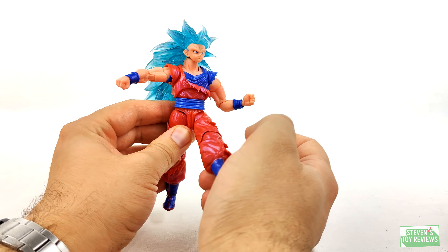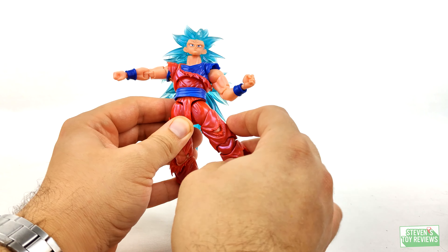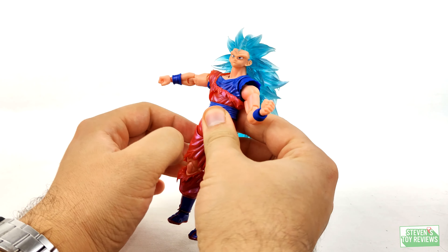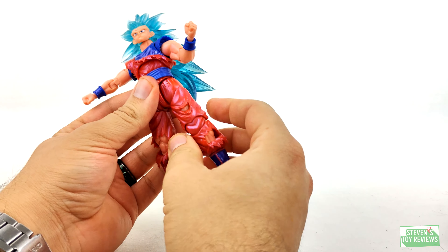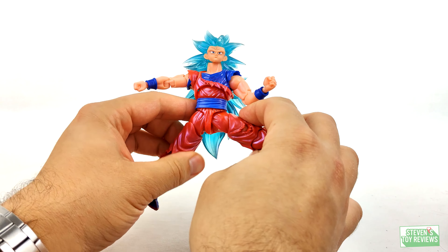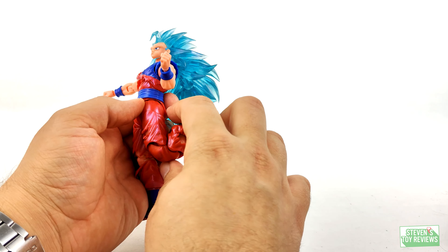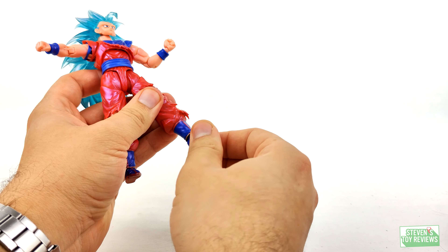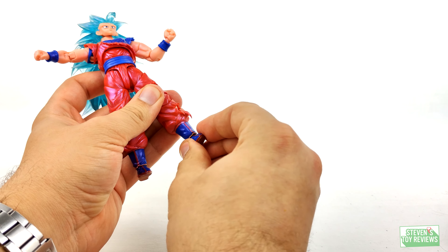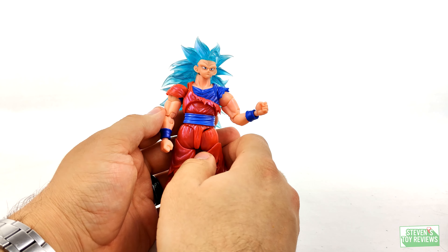For the hips, they are ball jointed where they plug in. Mine are relatively loose — I can spin them around with relative ease. The hinge that allows them to kick out is loose as well, and you can even see Goku's head wanting to tip backwards. Thigh swivel spins all the way around. Goku can kick about that far forward and back, and then obviously from side to side. Double hinge knees — they're kind of tight, you can even hear the plastic on mine. Ankles do twist and turn a little bit, forward and back movement is nearly non-existent, but we do have ankle rockers which is really good. The toe hinge does move but it's kind of tight and stuck.